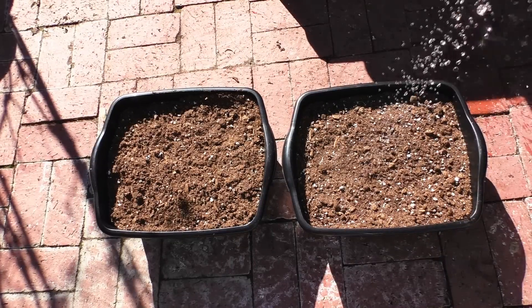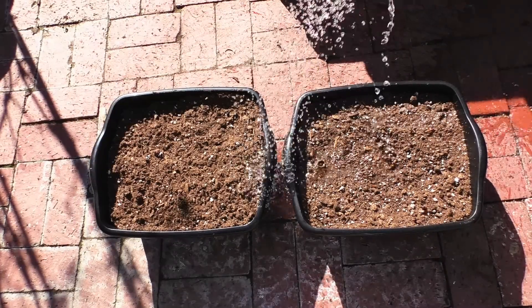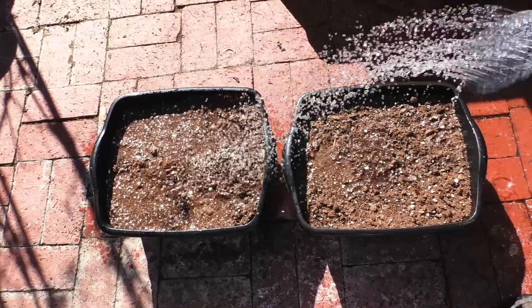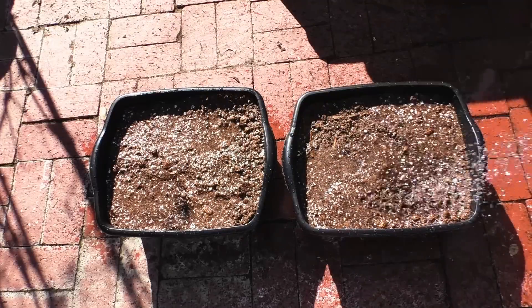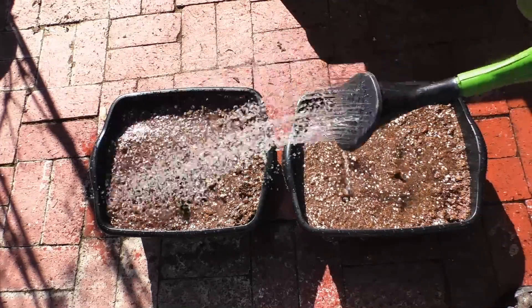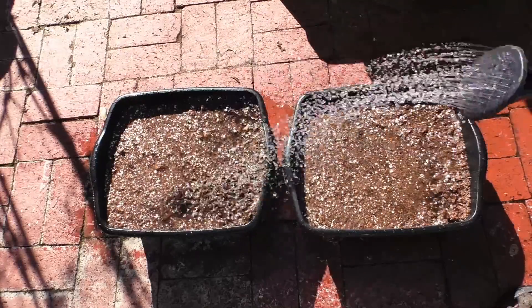We will be growing these strawberries in two types of containers. These containers that you see here are quite wide, however they're not as deep. The Chandler produces large strawberries, so we're also going to compare it with growing in a deeper container and see how that works out.